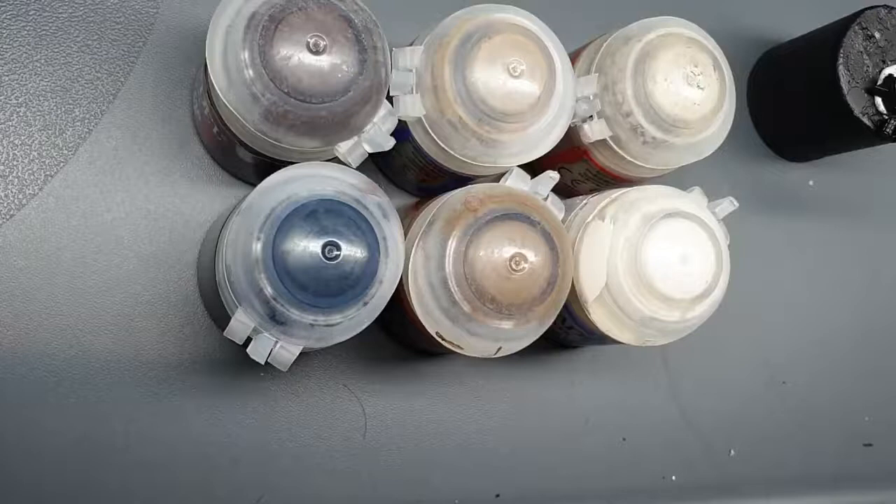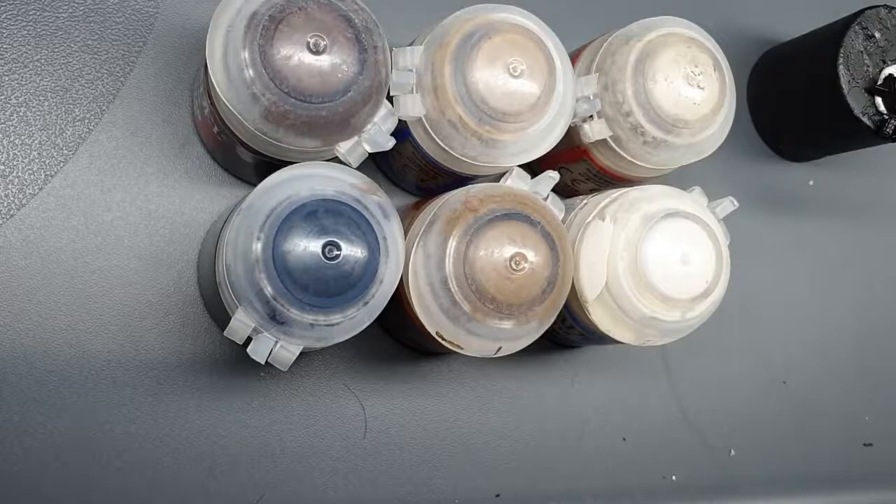Hi everyone, welcome to this week's tutorial. What we're going to do this week is tackle some textured cloth. I ran a quick poll on my community page on YouTube — it was either going to be Ork Skin, Plasma Glow, or Textured Cloth. Plasma Glow and Textured Cloth both came in at 40%, so I made the call and chose Textured Cloth, because there's loads of Plasma Glow tutorials out there currently but not too many textured cloth ones.